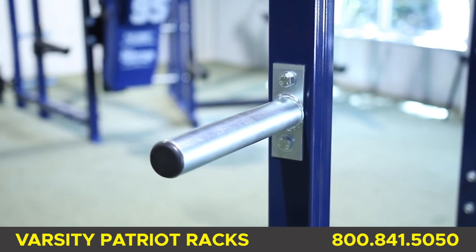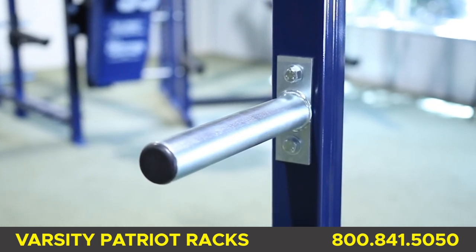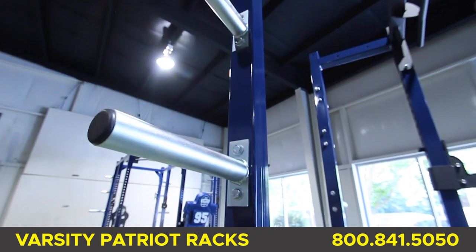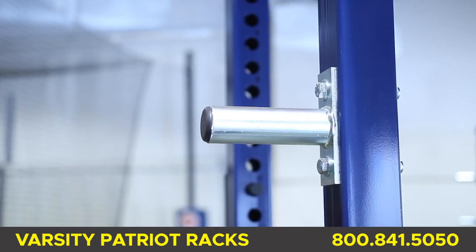Standard on all racks are 10 zinc-plated weight horns. They are bolted to the upright so there's no fear of a broken weld. Bumper plates will fit on the lower three weight horn pins. The bottom three weight horn pins are 12 inches long and the top two pins are six inches long.